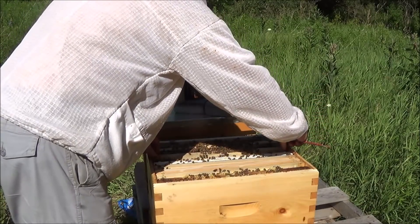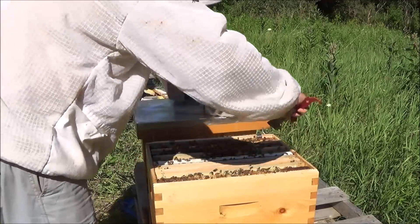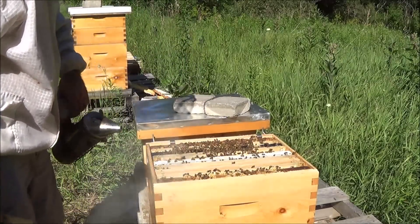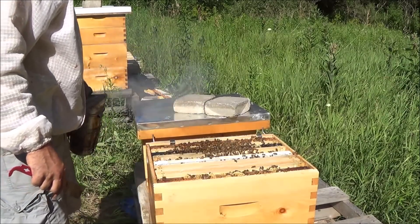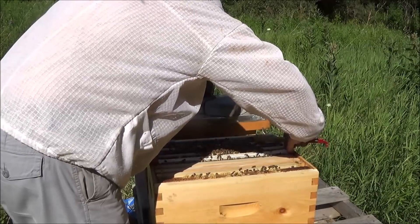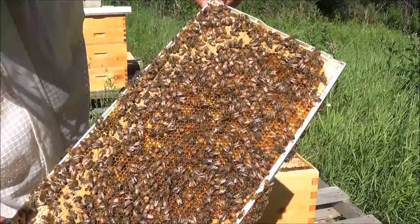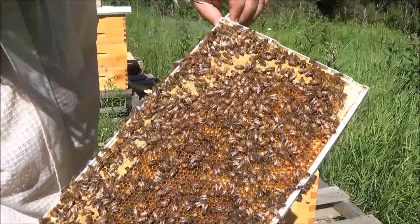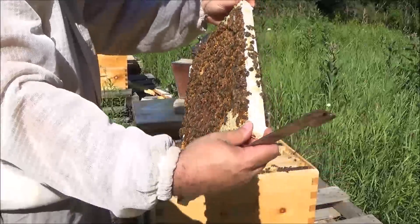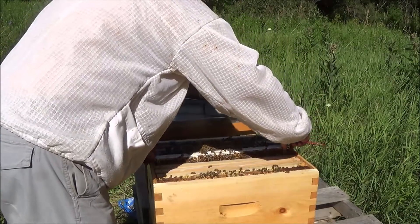It doesn't make me think I need to give her more room — there's still a bunch of frames that are undrawn out here. So I'm happy with this hive and the progress it's making. I don't think I will do anything to it other than observe it. I'm going to smoke it a little because these are starting to hang around me a little too much. You can see how calm they are though — smoking really didn't do much to them at all. The next frames are not overly developed, but there are a lot of bees on them — a lot of bees in this hive in general. This brand new frame that was installed three or four weeks ago now has one side at least just covered in bees.